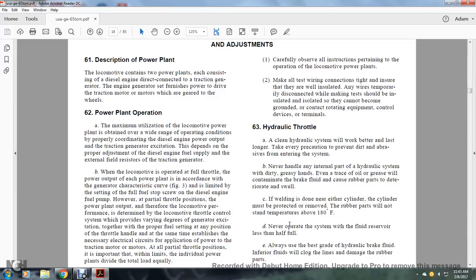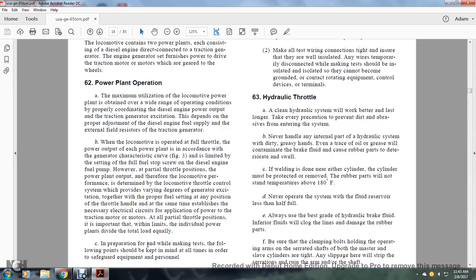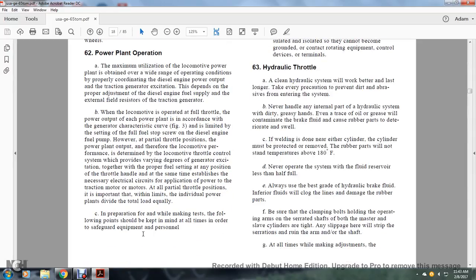When the locomotive is operated at full throttle, the power output range of the power plant follows the generator characteristic curve of figure 3, limited by the setting of the fuel stop on the diesel engine fuel pumps. At partial throttle positions, locomotive performance is determined by the locomotive throttle control, which provides the proper degree of generator excitation together with the appropriate fuel setting. It is important that the application of power to the traction motors at all partial throttle positions is divided equally between the individual power plants.